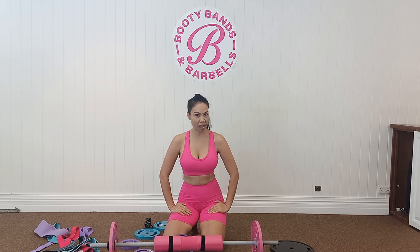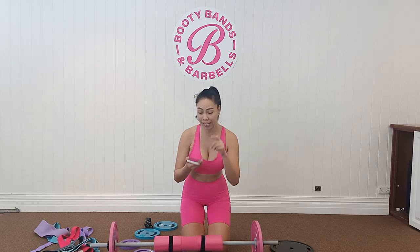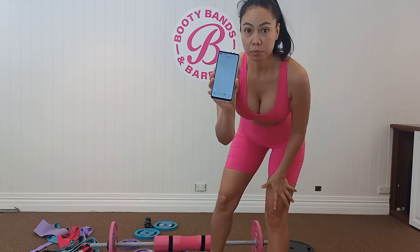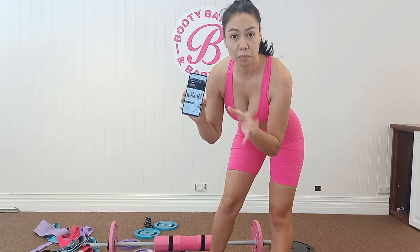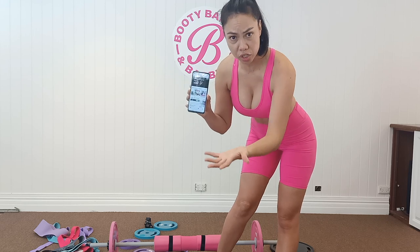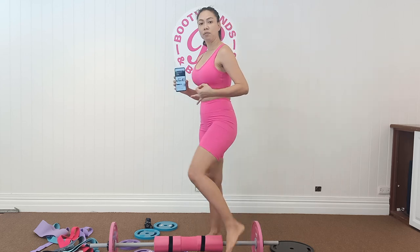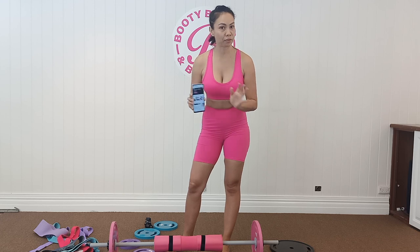Booty Bands also came up with an app. They have monthly workouts that change every month — dance, HIIT, workouts for your booty, workouts for your upper body. Hundreds of workouts and programs you can follow. There are also meal plans if you want to lose weight or tone up, and they even address hormones. It's amazing.